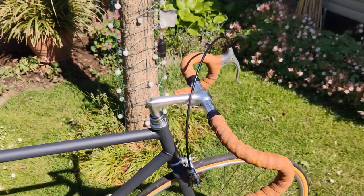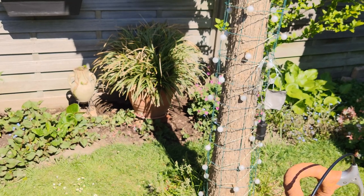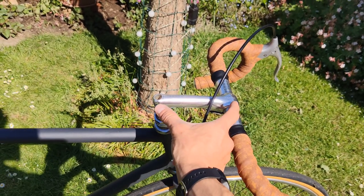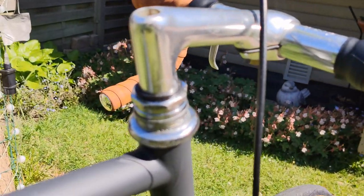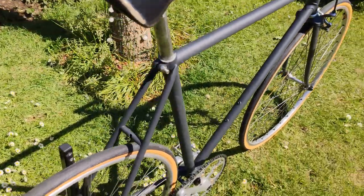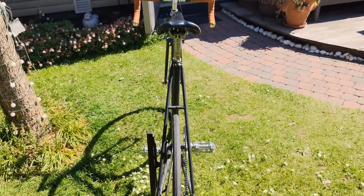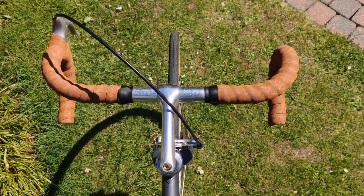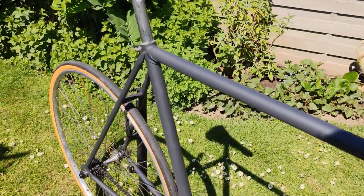This is also a new stem — it's much longer than the first one, because the first one only came up to here. So I made it much longer. It's a racing bike, so aerodynamics is very important. And this is the back — ready to spin off. The color is Blaugrau, it's from Fosco paint.